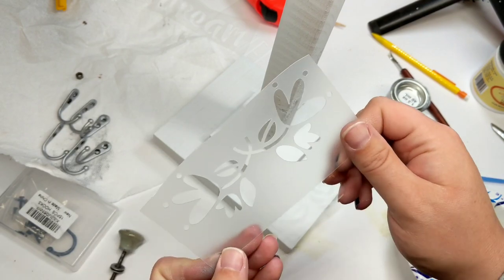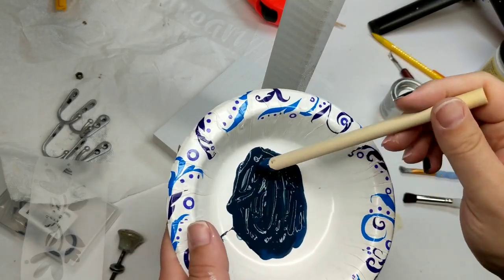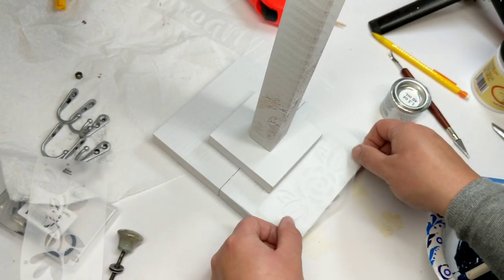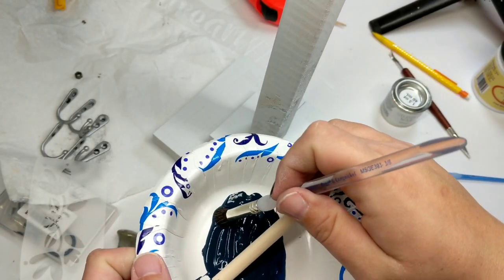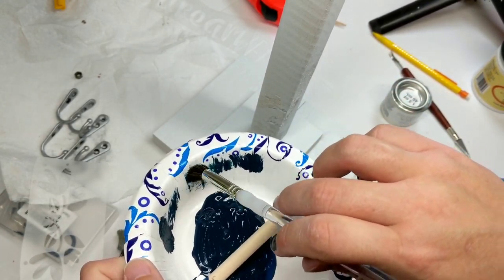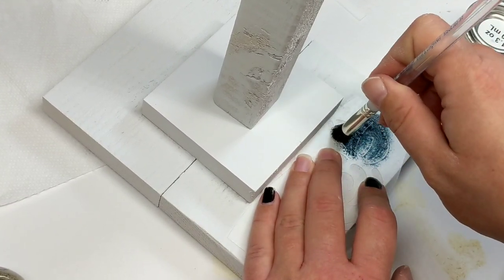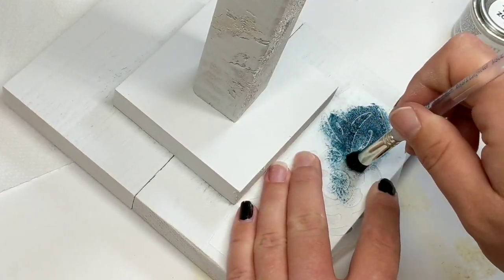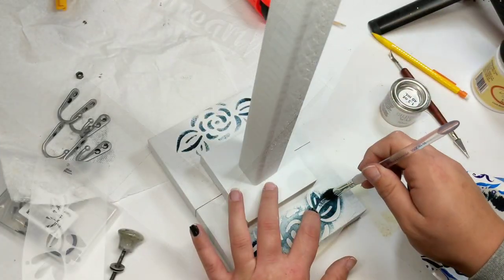We're going to take some stencils I had on hand, mix up some black and mountain blue paint to get a dark blue, and add our stencils on here, stippling it light and dark in different areas to give a very French country type of look. One of the things I did with the stencils — because they are very stiff plastic type material — is use them to wrap our little pole.